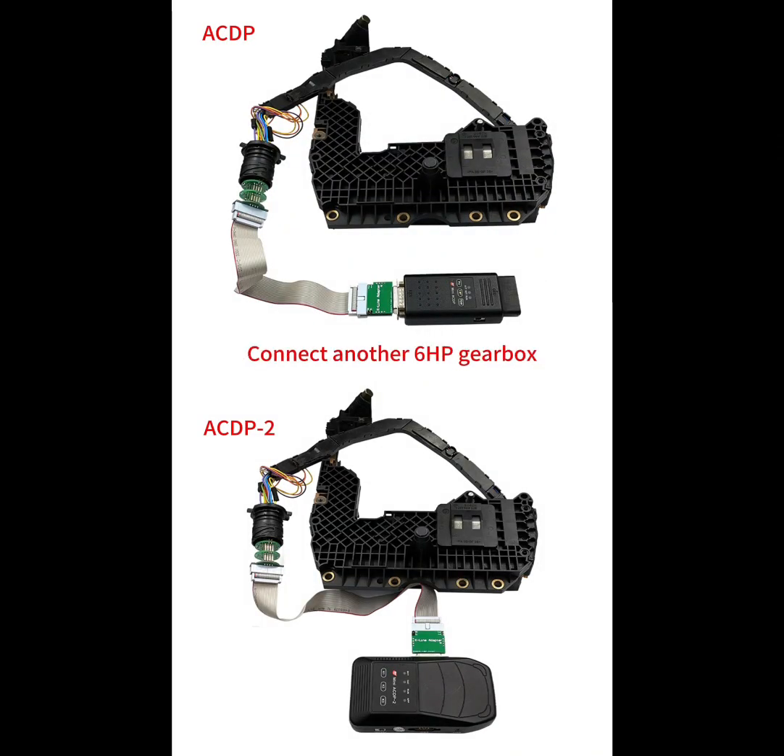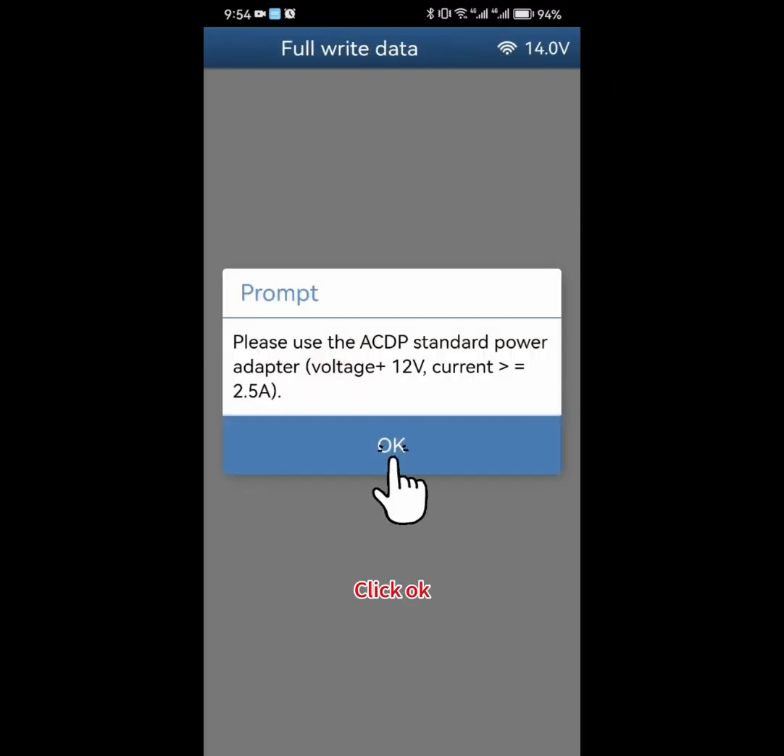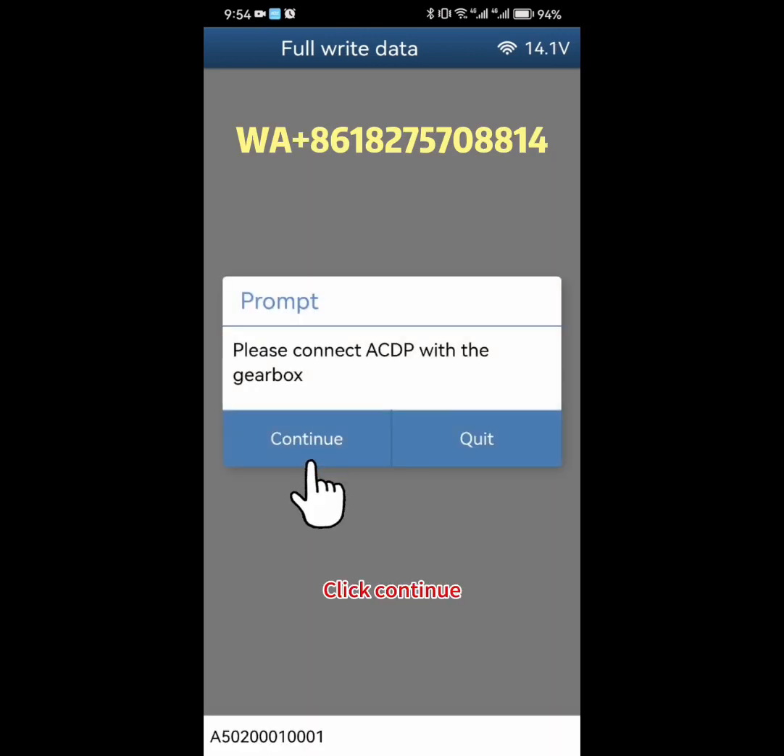As shown in the figure, connect another 6HP gearbox, preparing to write the original files. Click write data, then click OK. Click Continue.